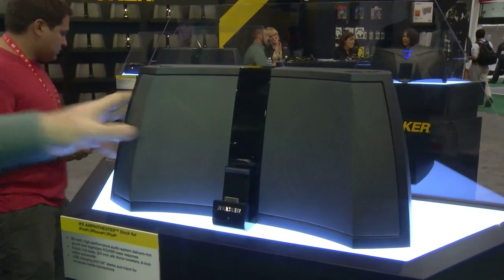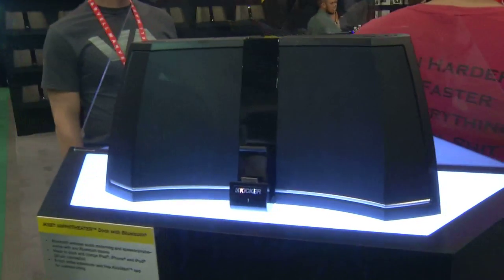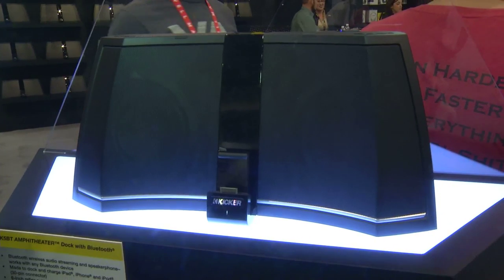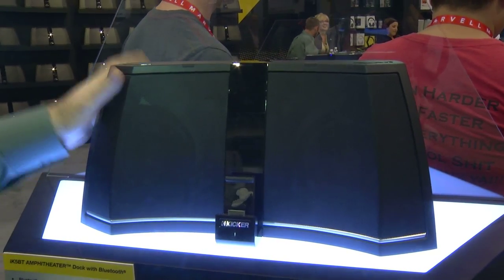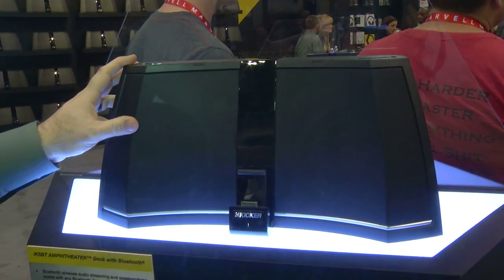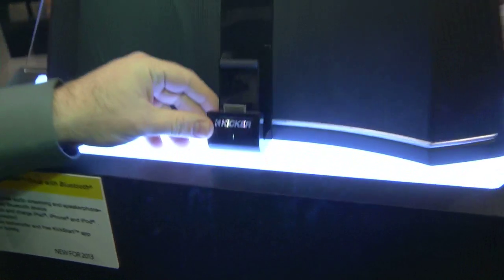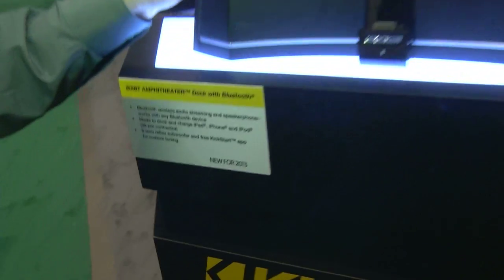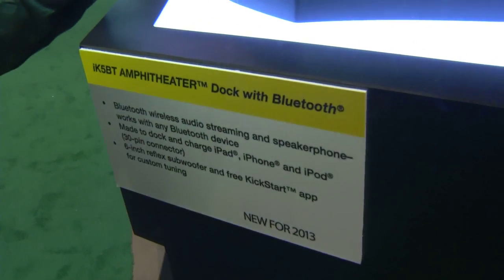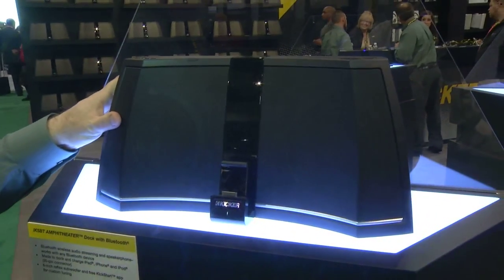Moving from here I'd like to take you over and show you another new one. We've got quite a few new docks here this year. This is the new IK5BT Amphitheater. The difference between this one and the one I just showed you is it's identical in form and function — it has the 30-pin dock connector — but what's cool about this unit is it incorporates Bluetooth. So now you can connect your phone or MP3 player wirelessly via Bluetooth and stream your music to the device.